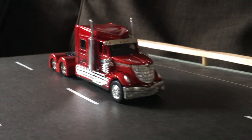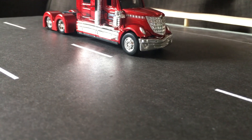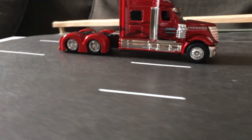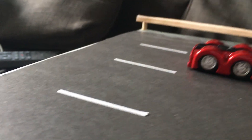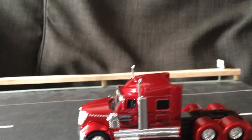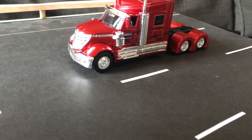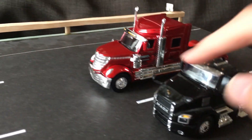Next I'll do size comparisons with other vehicles. I already mentioned that most trailers don't work like DCP and such, so I won't try those. Anyway, this is 1:64 scale, so here is a Mack Anthem day cab, also 1:64 scale, by First Gear.